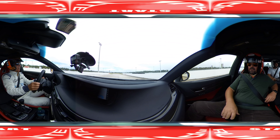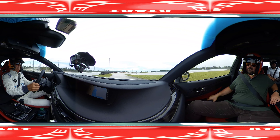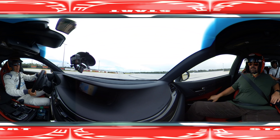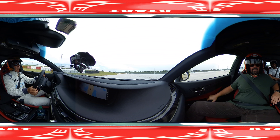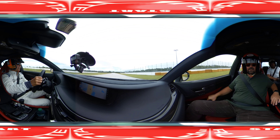First gear, second gear. Third gear — 80, 90, 100.